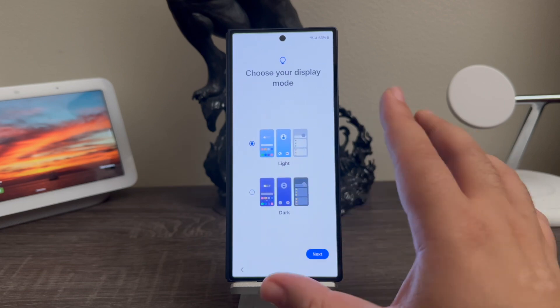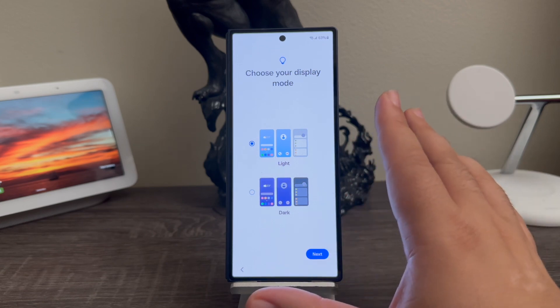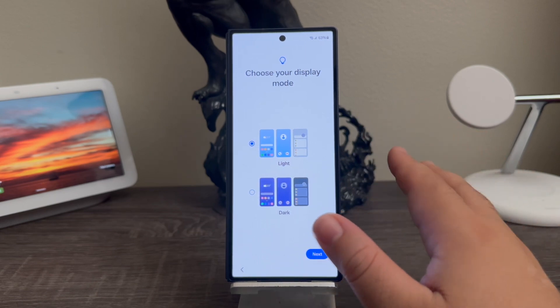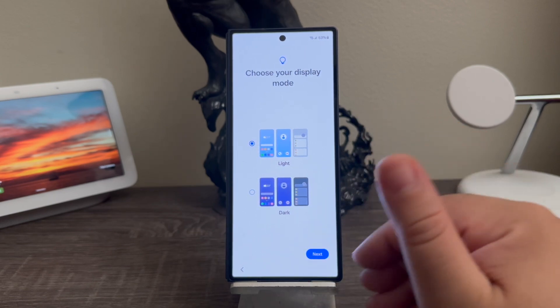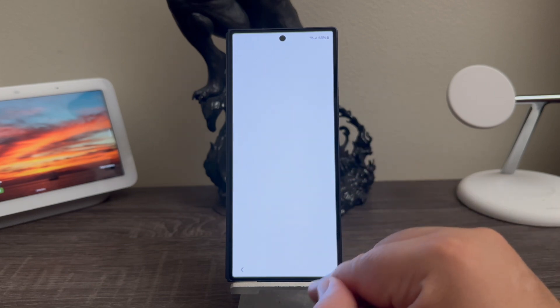Here it gives you the option to go dark mode or light mode, but right now I'm going to leave it as default — light mode — because later on I will make another video showing you how to switch back to dark mode. So tap next, then taking care of your phone, then next.